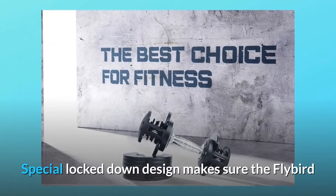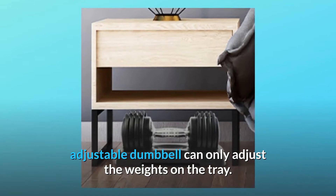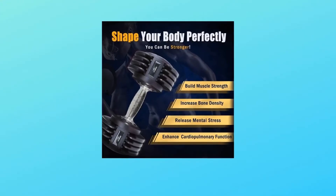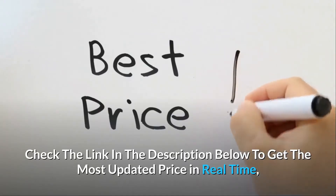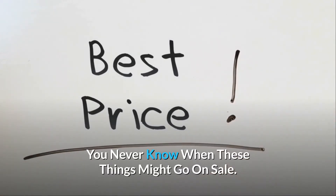A special lockdown design ensures the Flybird adjustable dumbbell can only adjust weights on the tray. When you lift the dumbbell and start training, the buckle structure on the weight plate locks the plates to ensure they won't fall off. Check the link in the description below to get the most updated price in real time — you never know when these things might go on sale.